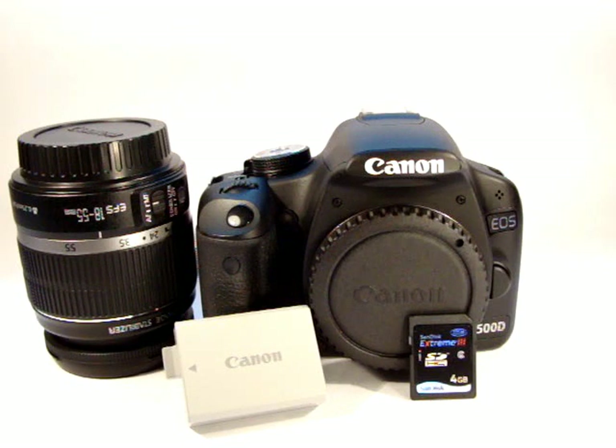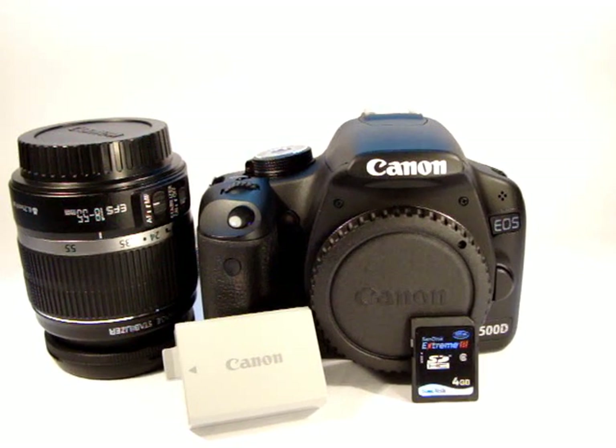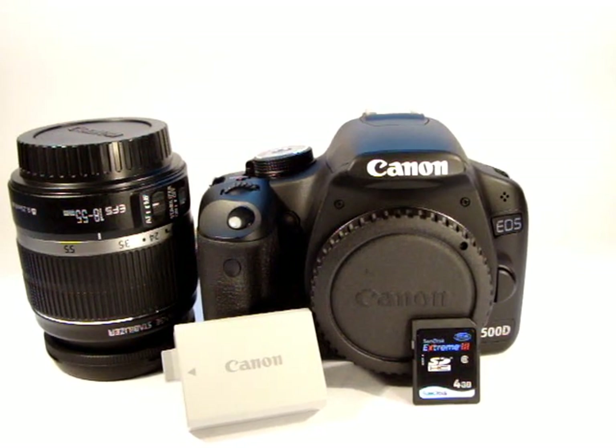Hi, welcome to the second video in a series of videos on the Canon EOS 500D, otherwise known as the Canon Rebel T1i and the Canon KISS X3 in the US and Japan. Just before I start this video, I'd like to say thank you to the people that viewed and subscribed from watching the first video, where I covered the general layout of the camera body and the control dials and so forth.